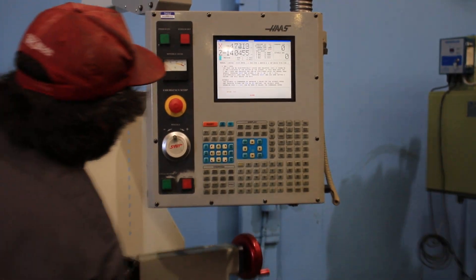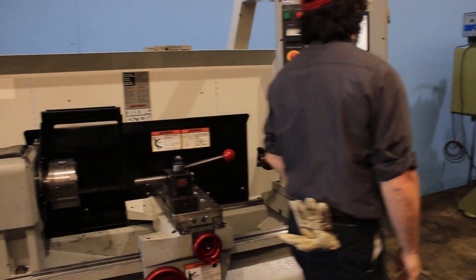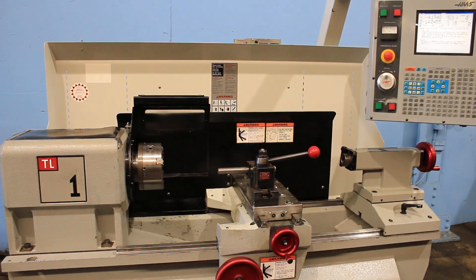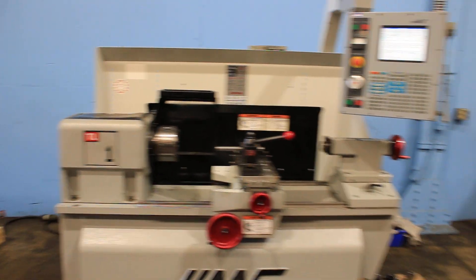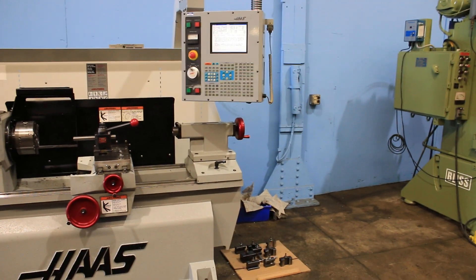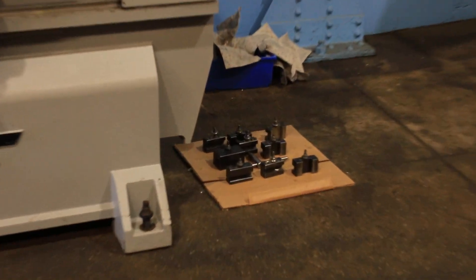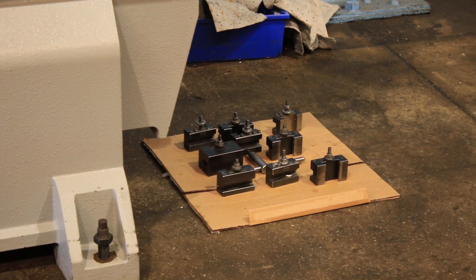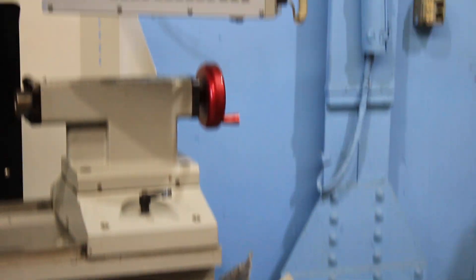So you saw it in manual mode, you saw it move through the control. You can see that the machine is clean, hasn't really been hit — it's an original paint machine. Those are your tool post holders and tools that go with the tool post. Thank you for watching our video.